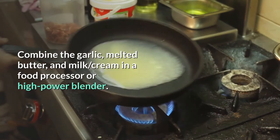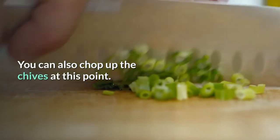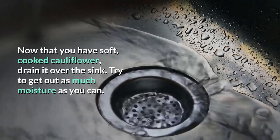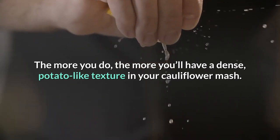Combine the garlic, melted butter, and milk or cream in a food processor or high-power blender. You can also chop up the chives at this point. Now that you have soft, cooked cauliflower, drain it over the sink. Try to get out as much moisture as you can — the more you do, the more you'll have a dense, potato-like texture in your cauliflower mash.